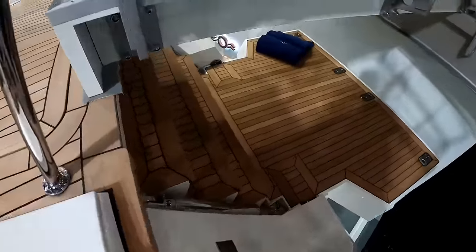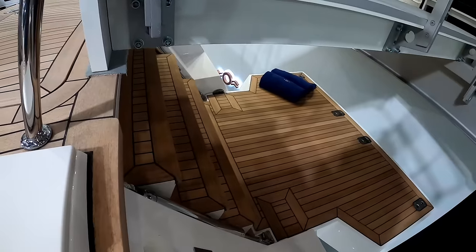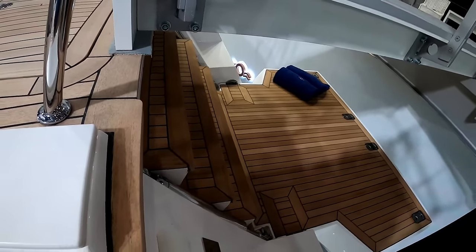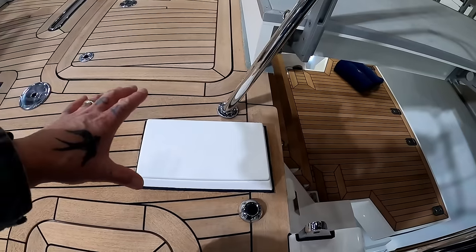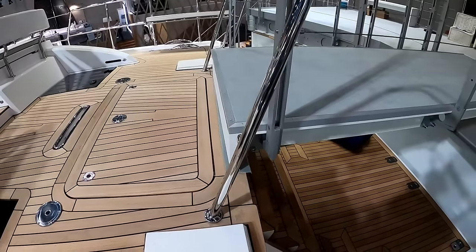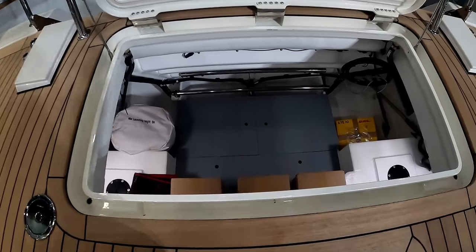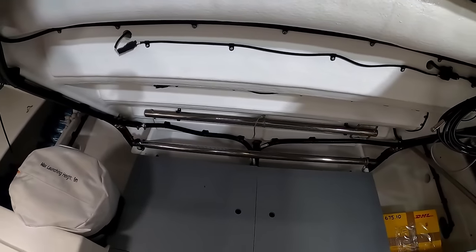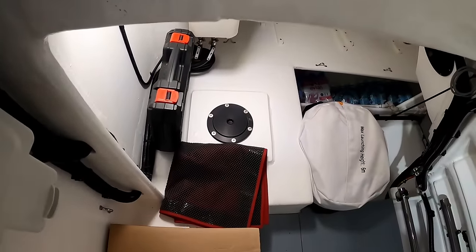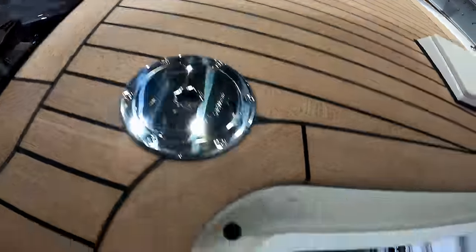And then you have your bathing platform just here — three easy steps to get down onto it. It's all touch button control. These white blocks will actually be for your davits. Centrally, you have this huge watertight locker with poles for your emergency steering. Just over here you can see the black round thing — that's access to emergency steering.